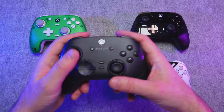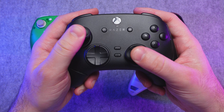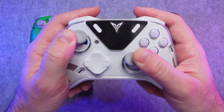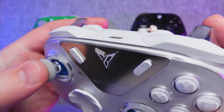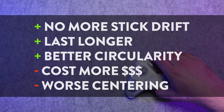Not only does that increase the joystick's lifespan, but also virtually eliminates stick drift. Hall Effect sticks also usually have better circularity, which provides a smoother, more consistent input. However, Hall Effect sticks tend to be pricier than standard joysticks, although the price has gone down over time. They can also have less accurate centering, requiring a larger inner dead zone to stay in the middle. For the majority of use cases, they're a noticeable upgrade from standard potentiometers.